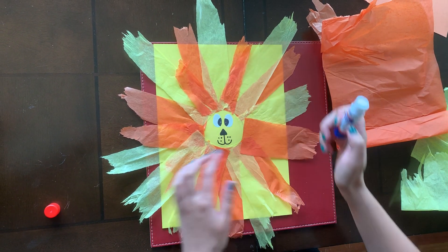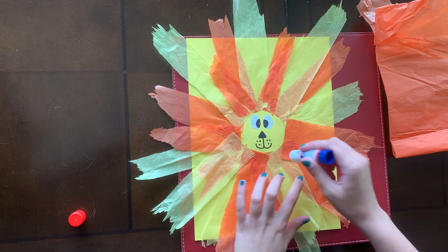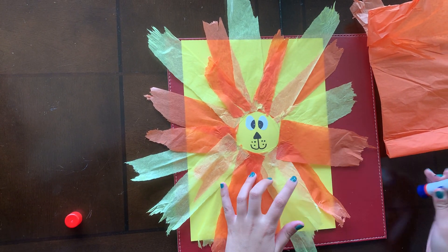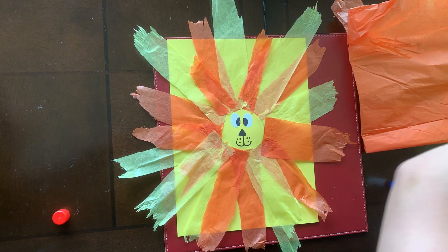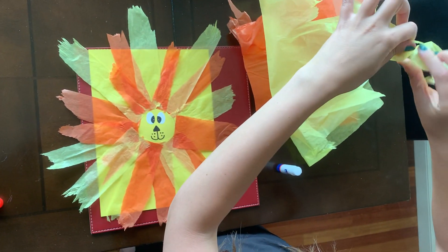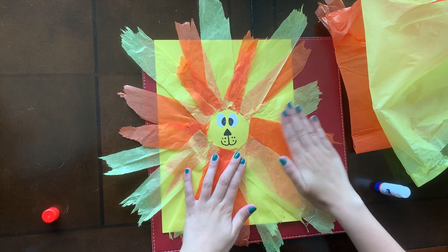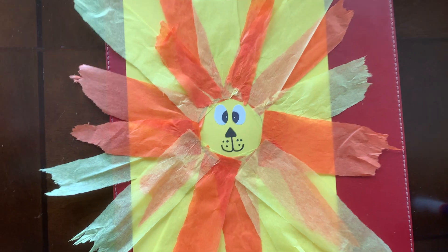And stick them on top of each other. You can go around the whole face as many times as you like — I think I did two or three layers over here. Just tearing the tissue paper with our pincer grasp. And that is your lion craft this week.